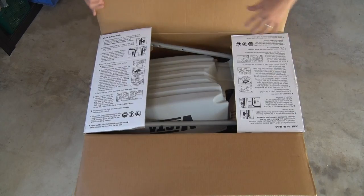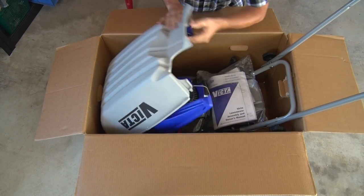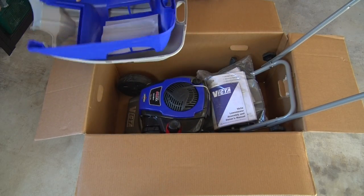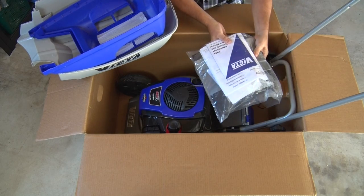First things first, get the box open. Cut carefully to avoid damaging anything, then pull out the loose bits and make sure everything's there. It'll vary with the model, but you'll find the catcher, a satchel with instructions and warranty info, as well as tools.